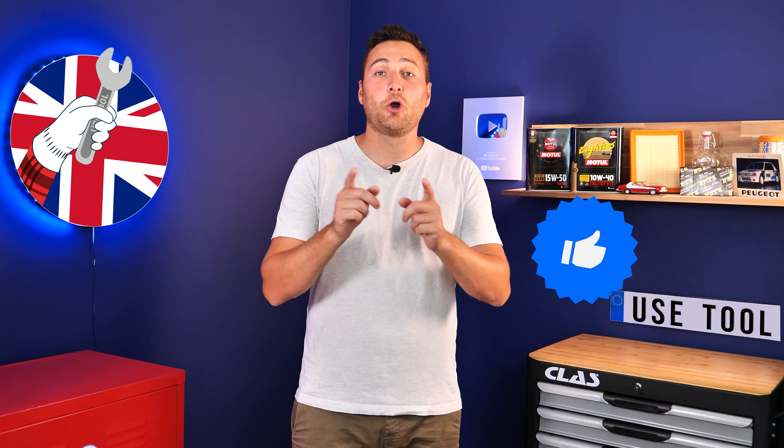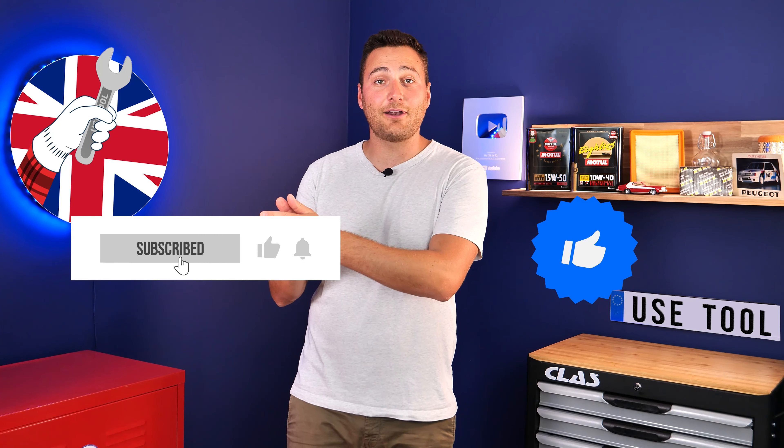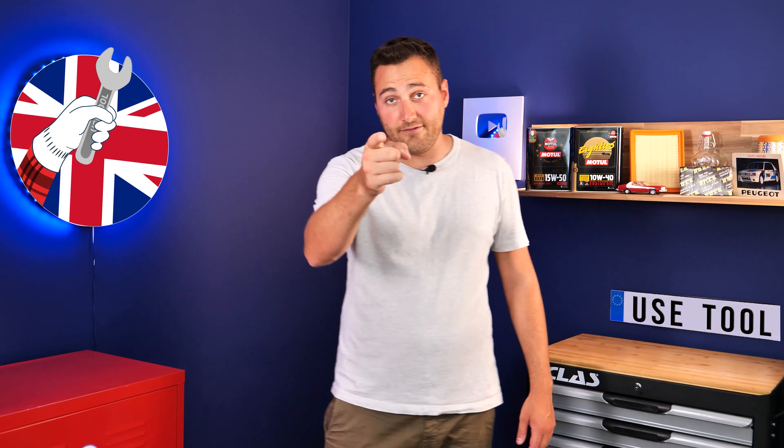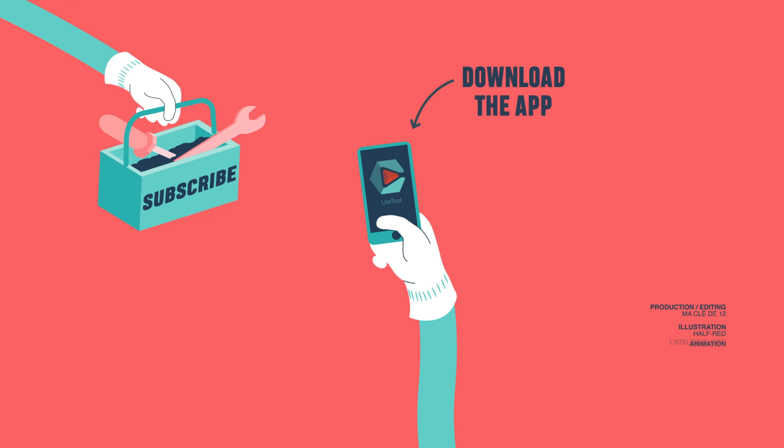Operation completed. Hi, it's Theo from UseTool. I hope this video has helped you a lot in your car maintenance. We would be super grateful if you could spread the word so that we can produce even more tutorials. Simply give us a like, a comment and hit that subscribe button. It really helps us boost the channel and help the whole community. Thanks a lot and have a great one. See you next time. Bye.